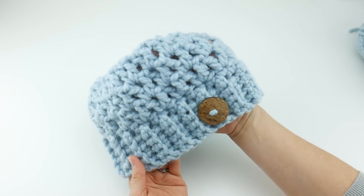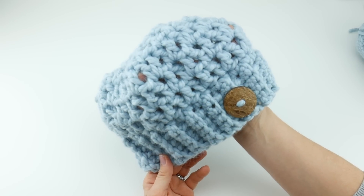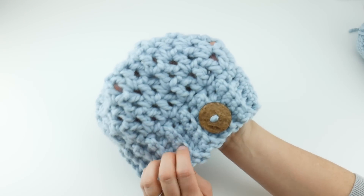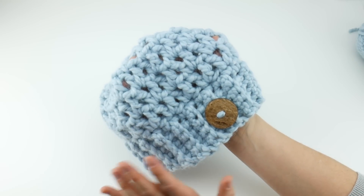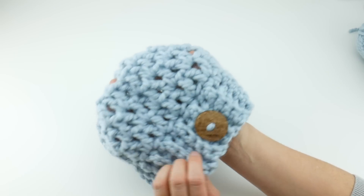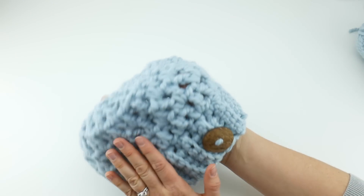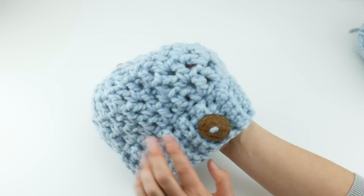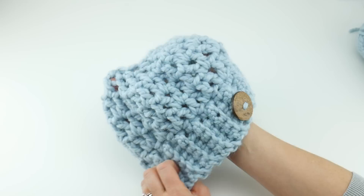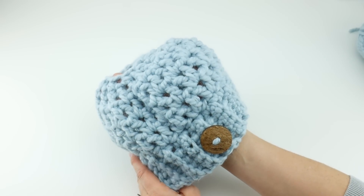Hi everyone, it's Jennifer from Fiber Flux. In this video I'm going to show you how to crochet the chunky messy bun hat. These hats are so popular right now and I love chunky yarn projects, so of course I had to do one in chunky yarn. I used some super bulky yarn, a large hook, and I added this beautiful wood button made of recycled coconut wood. It really makes a lovely little hat and it takes almost no time to make.